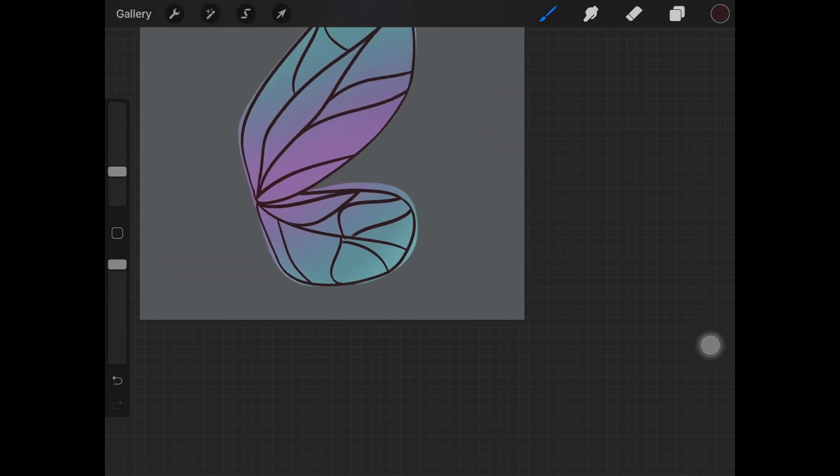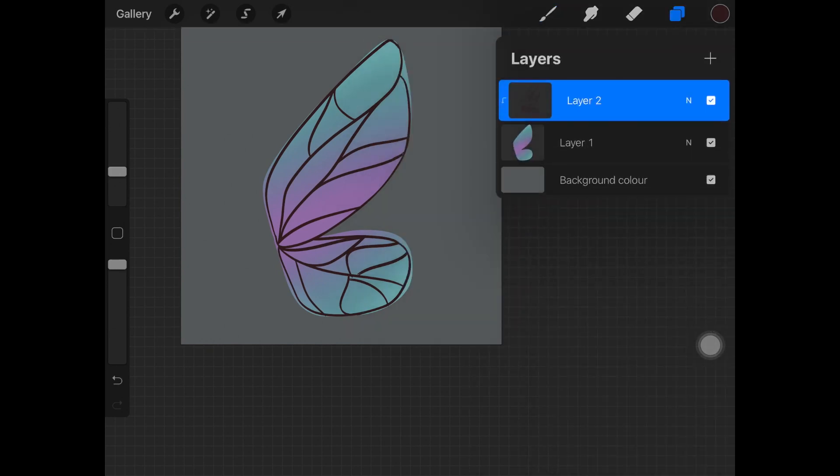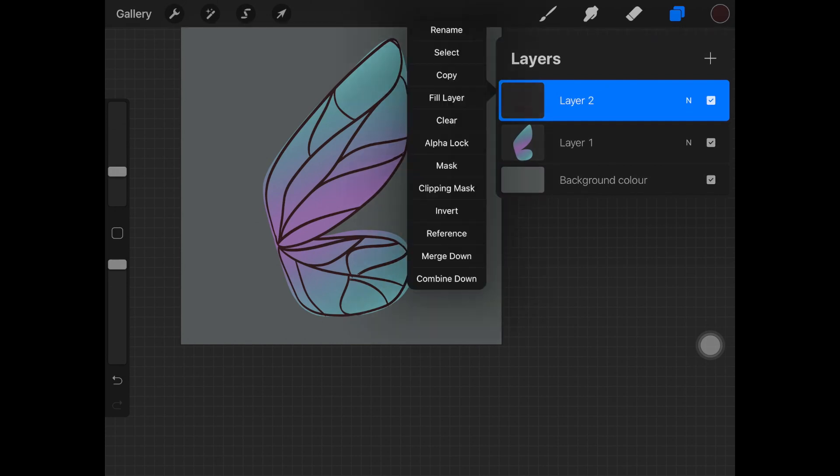Once you're done with that, make sure to decrease the opacity of the wing section layer down to around 60 percent, or you can adjust it according to your liking.